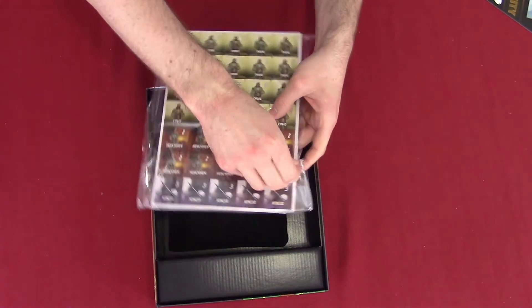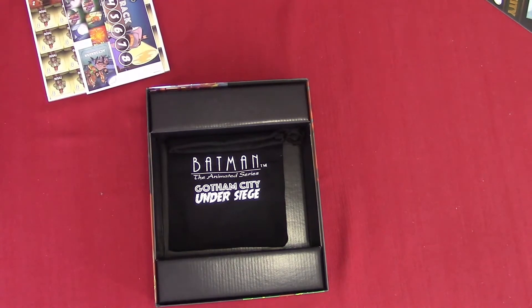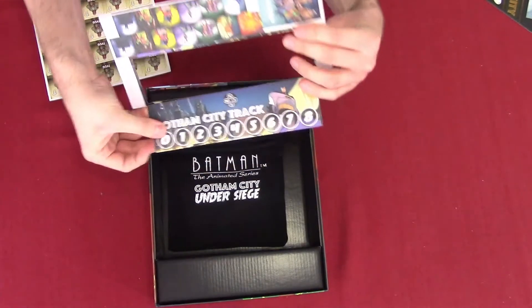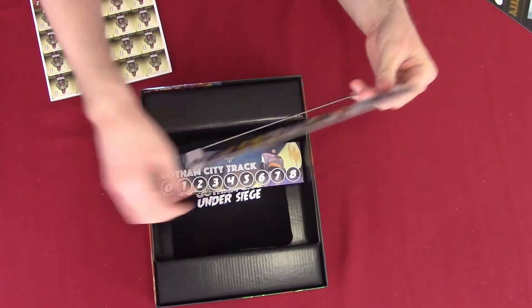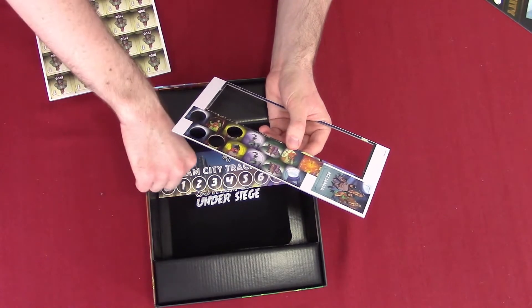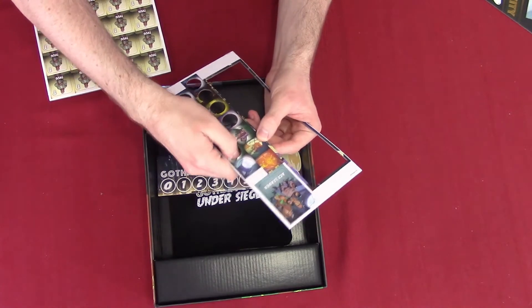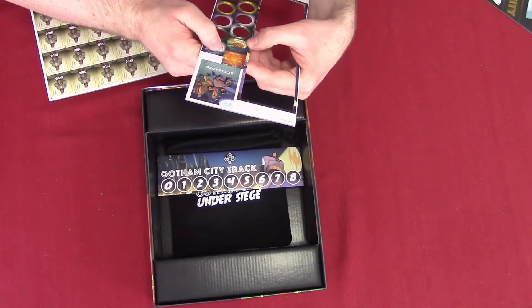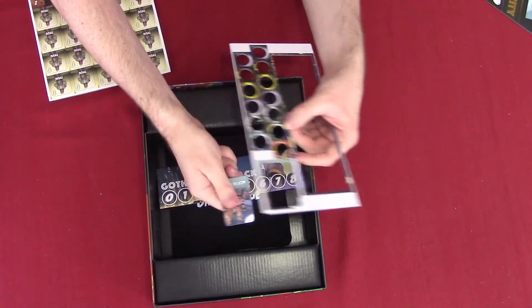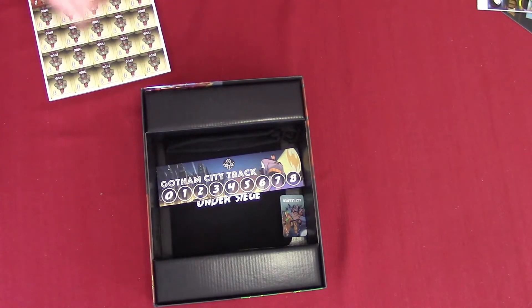Next we have our punchables. We're going to start with the Gotham City track — I'm going to punch that out and put it in the box. Then we're going to punch out our character tokens: we've got Batgirl, Robin, Batman, Catwoman, James Gordon, the Bat-Signal, and what looks like a terrified citizen. She lives in Gotham City, so she's justified to be terrified. We also have our Act Leader token.